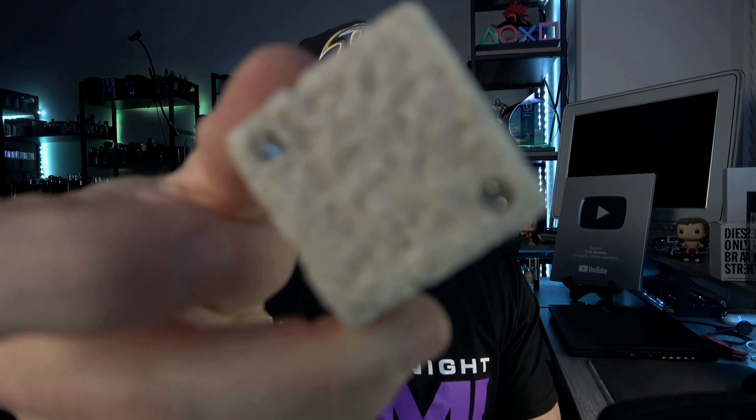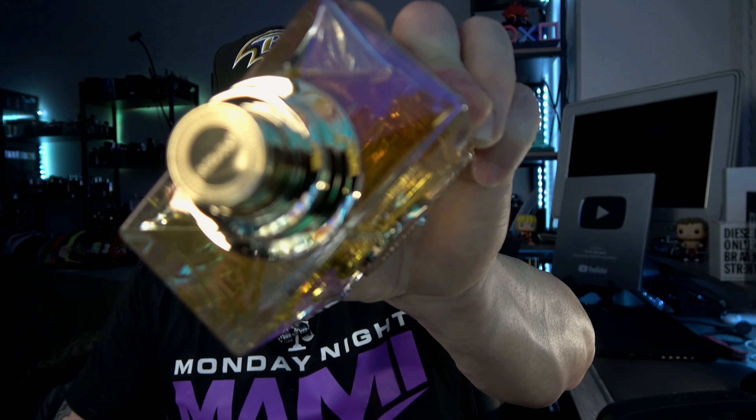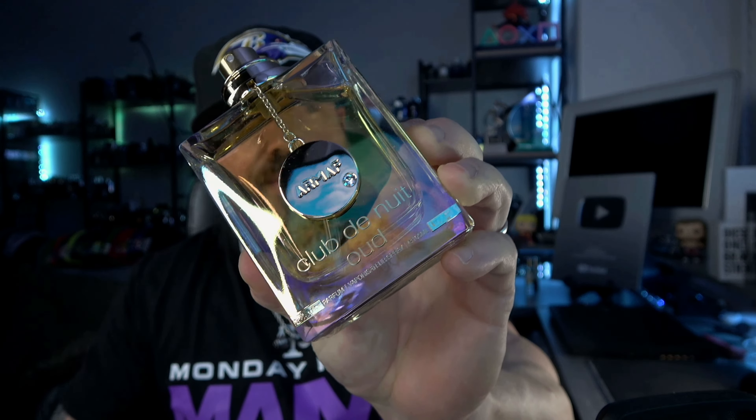I'm drawing a blank on the name, but it has kind of that titanium gradient to it on the side but you can see straight through the cap. It's kind of like some sort of rock or granite texture. Not too bad — it's different. There's 'Armaf' on top of the atomizer. Decent look to the bottle — standard shape — but the atomizer got bigger, noticeably bigger than before.